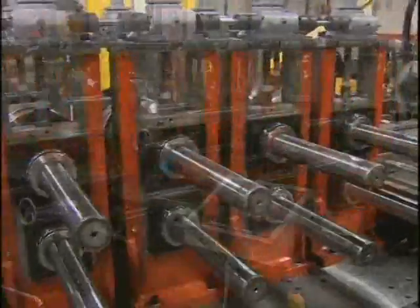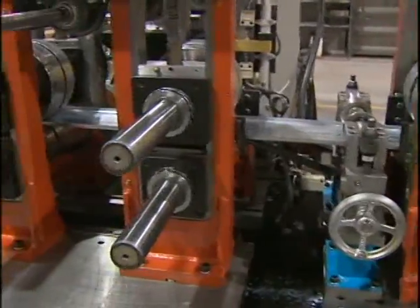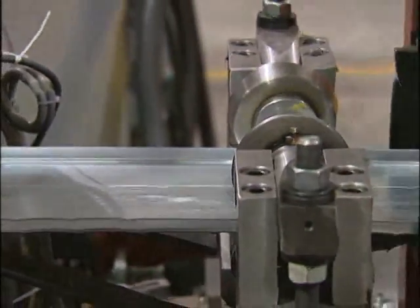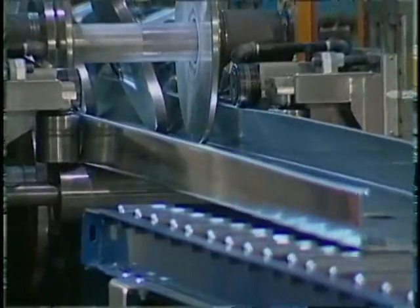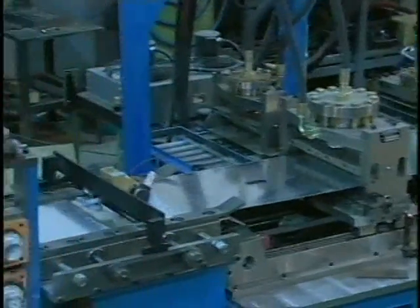How much time do you waste in setup for running an order of 12 gauge, 14-inch steel joist for a customer who only wants to order 10 pieces? With the stud maker, you can be running those 10 pieces in as little as 10 minutes, while your competitors are spending 7 or 8 hours in setup time for the same order.